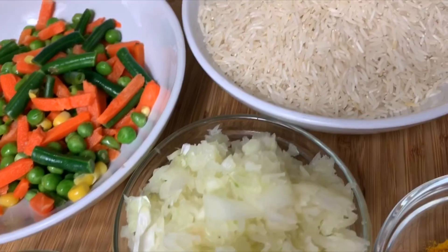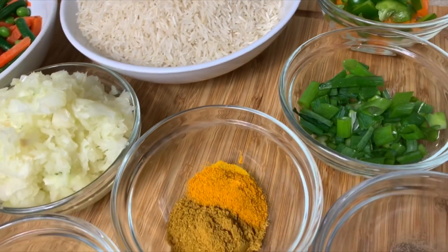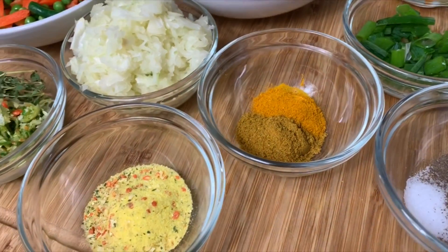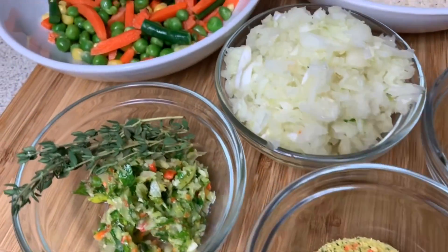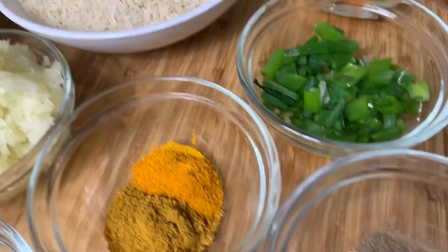Welcome back to my channel. Today I'm doing a little bit of a seasoned curry rice recipe. Someone requested this of me, and this is my version of seasoned curry rice. Quick ingredient breakdown coming up.